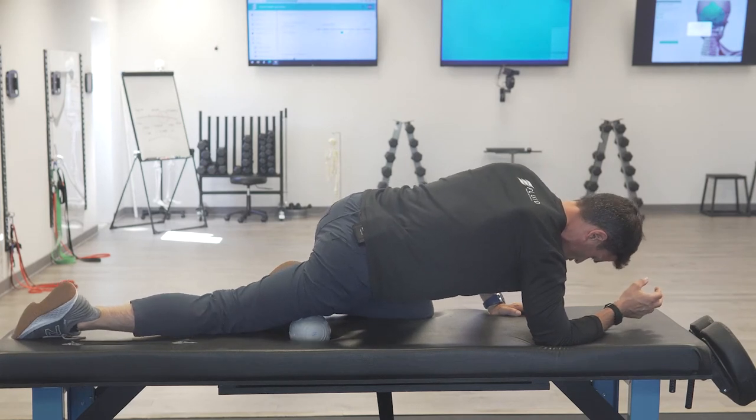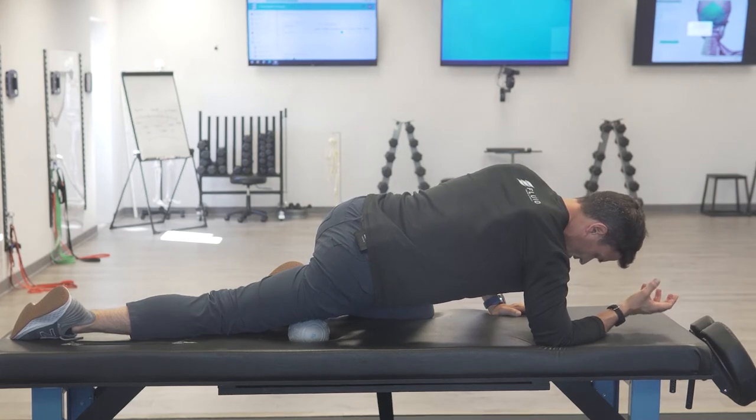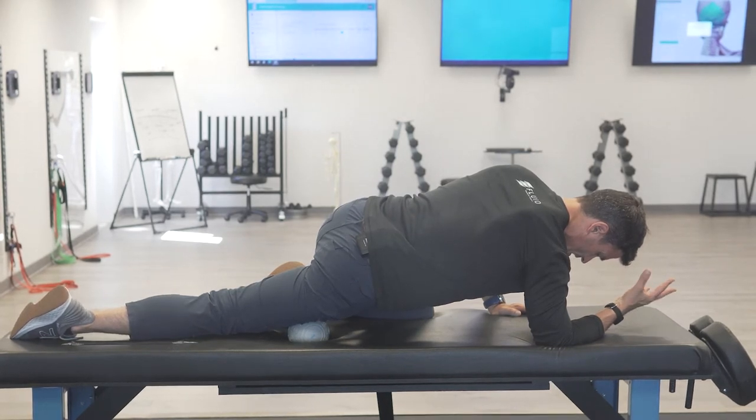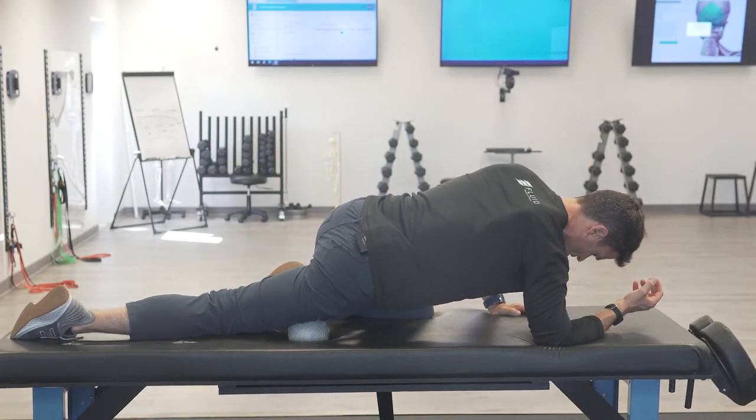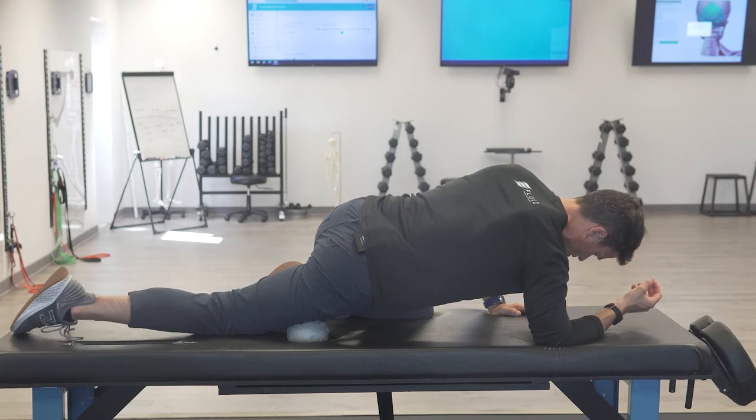It shouldn't be painful, just pressure — taking all the slack out of the muscle. What you'll find is that it tensions, the nervous system is going to guard, and if you hold it there for 10 to 20 seconds it'll start to soften, relax, and sink in. That's a good thing. You've cut off some blood flow, so if there are trigger points you'll choke them off. If there's fascia, the heat from the pressure will start to break down those collagen bindings.